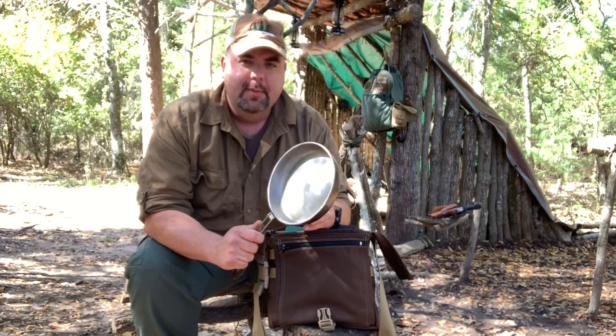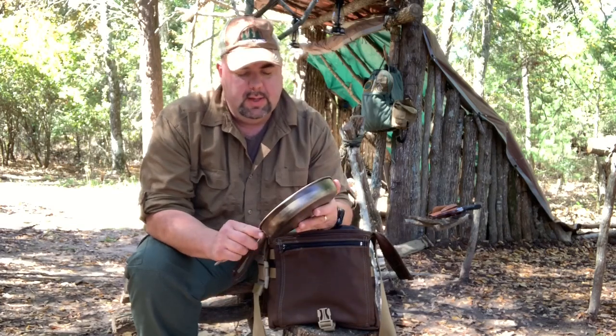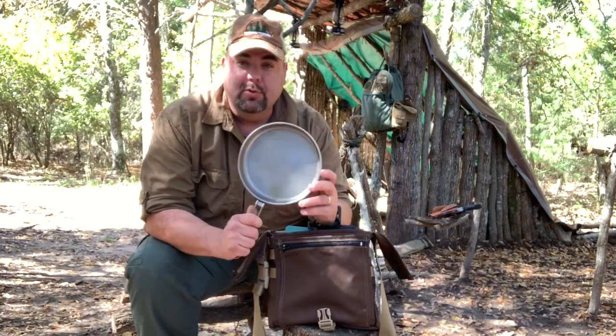It's heavy duty titanium but still lightweight. Like all titanium, the secret is to cook on low heat with some sort of butter, oil, or some kind of non-stick substance. Cook on low heat and stuff won't stick to it. It works really, really well.